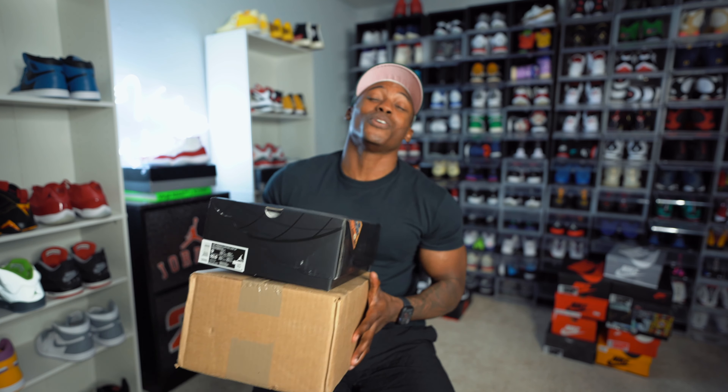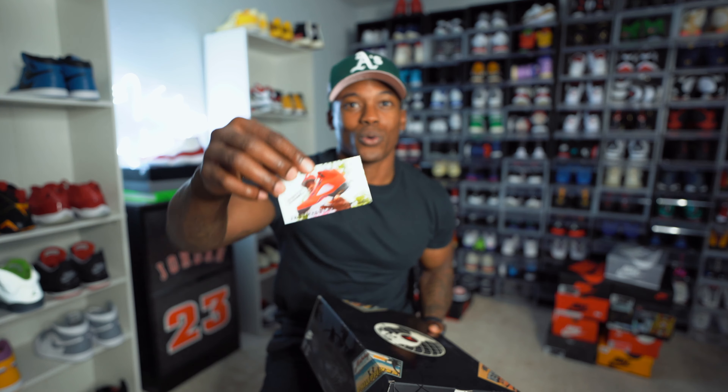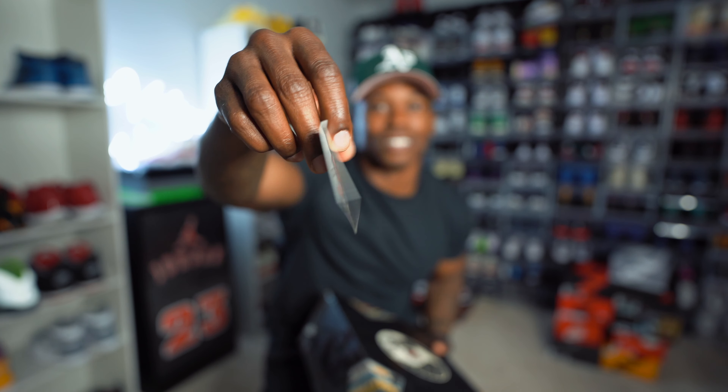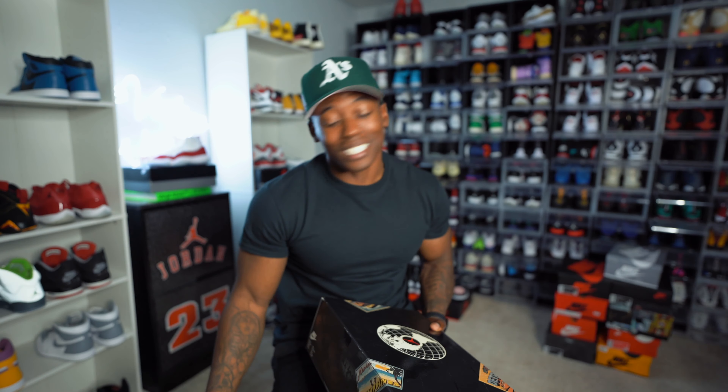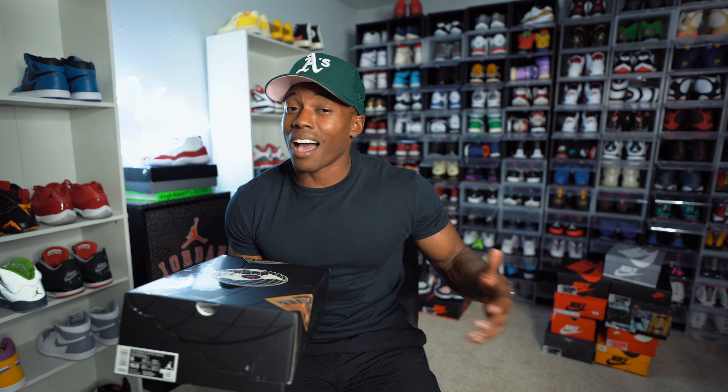For the first sneaker, I want to give a huge shoutout to the homie Jay the Sneaker Guy — let me grab his card real quick. He plugged me in on these joints, man. I really do appreciate you, homie. I've been holding off on showing these for a little minute just to pair them with the other shoe we got in the box. I really appreciate it — thanks for sending these over.